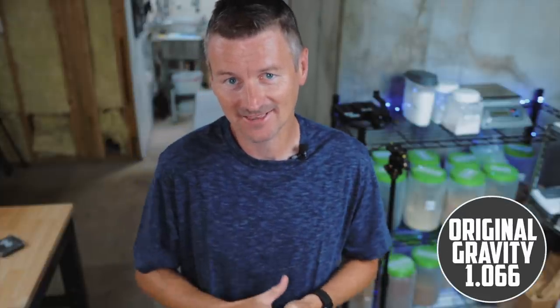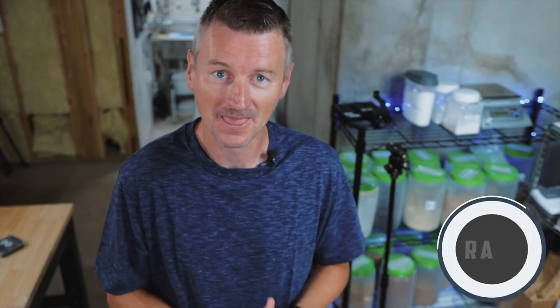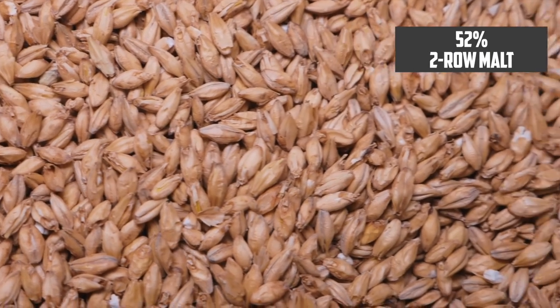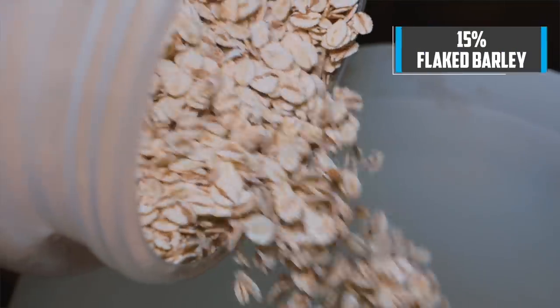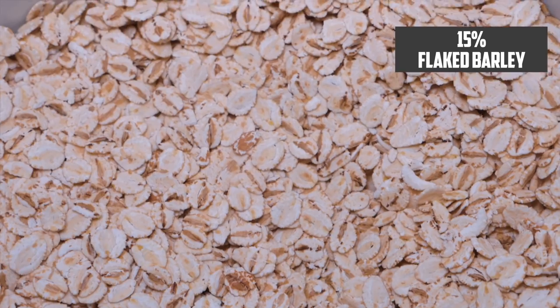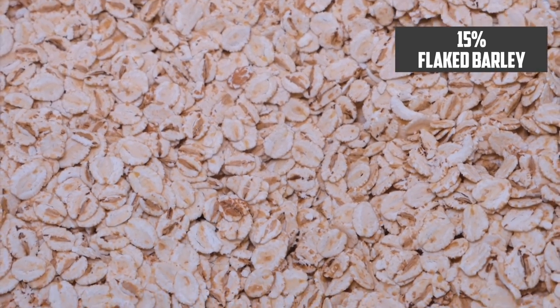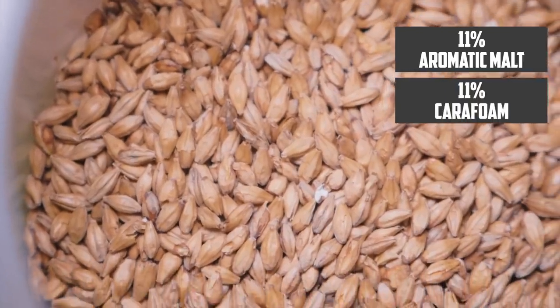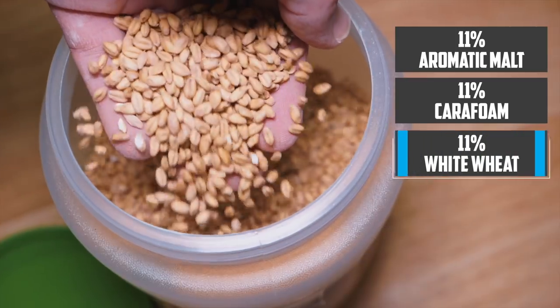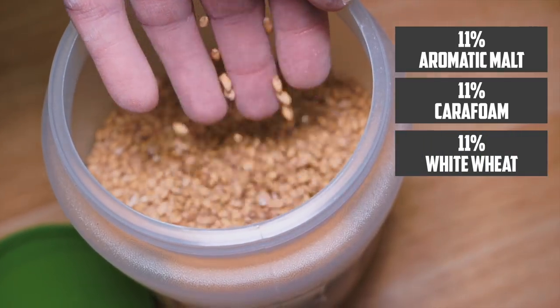I'm going to build a beer here around 1066 original gravity, so we're looking at about a six percent beer. My base malt is two-row malt and that makes up 52 percent of the grist. Then 15 percent of the grist is flaked barley, and then 11 percent each of aromatic malt, Carofoam for the head retention, and 11 percent of white wheat malt.